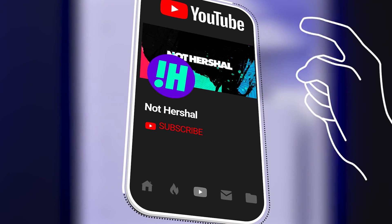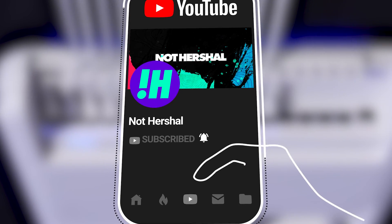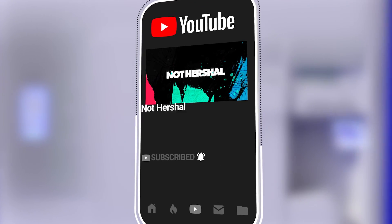So that's it guys. If you need help or have any questions feel free to comment below. If you found this video helpful please like, subscribe, and ring the bell for notifications. Thanks for watching.